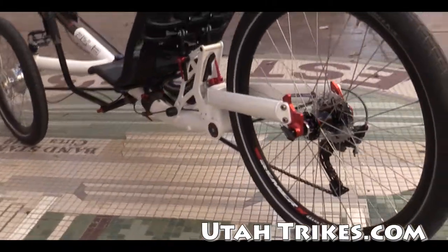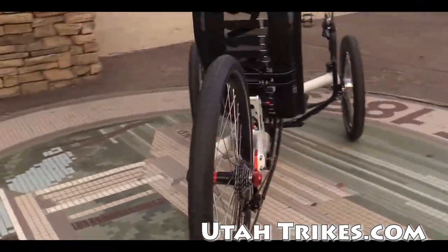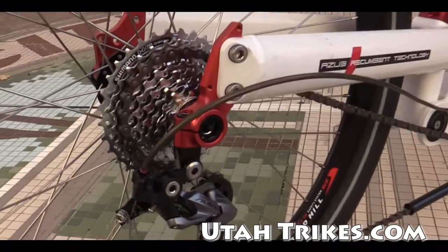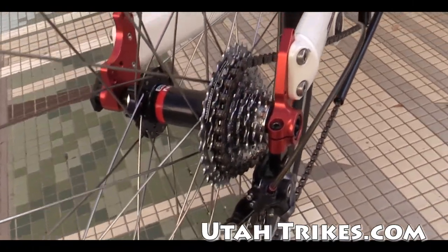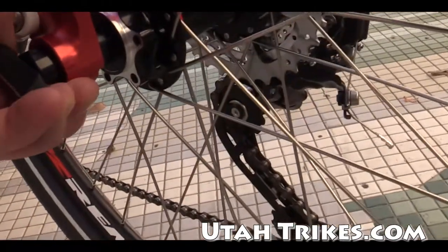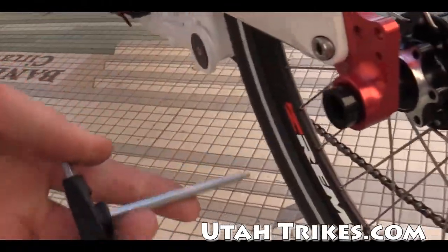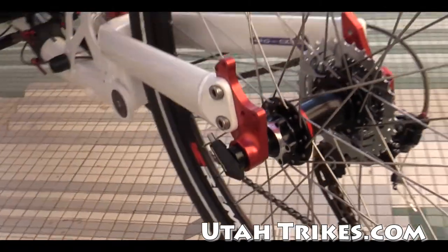This particular model has the Shimano Olivio drivetrain, 3x8. It's got the 157 millimeter rear axle with their handy little integrated tool here — that's pretty neat. Snaps into place there.